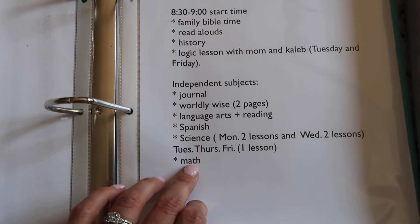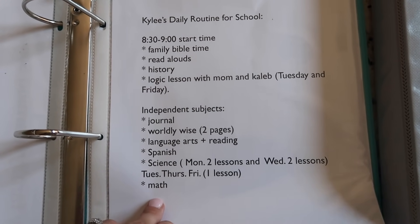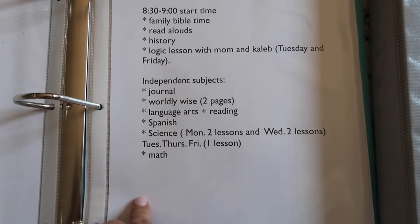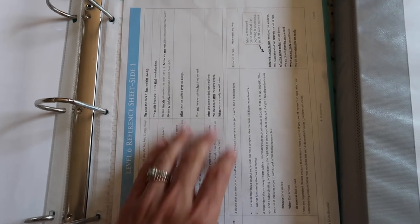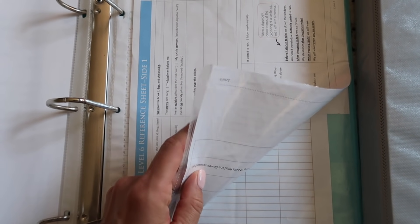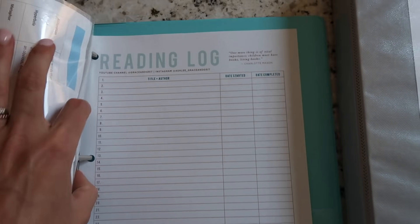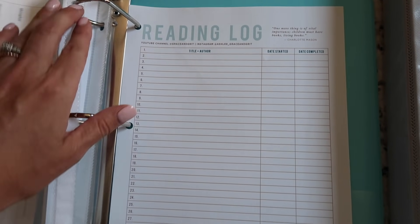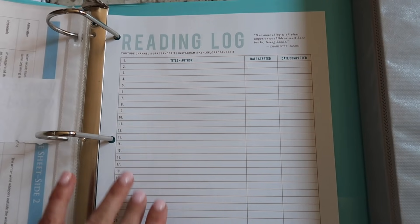You'll also notice my older three are doing math at different times in their independent days because we don't have a computer for each of them — even a new laptop would only allow two kids doing math at the same time, so we need to rotate. Next she has a reference sheet from The Good and the Beautiful that I left in there, and then a page with login info which I don't show on camera. The last thing in there for now is her reading log.